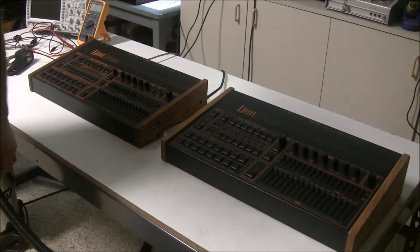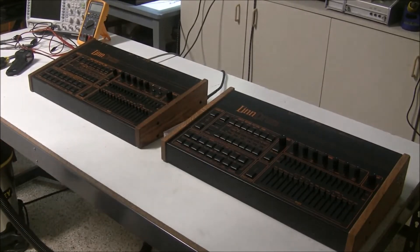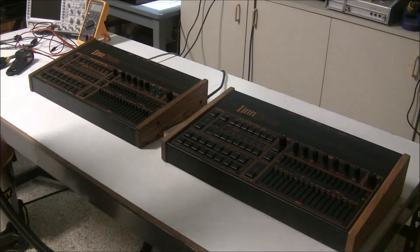Hi, this is Synth Chaser from SynthChaser.com, and we're back with more Linn drum fun.